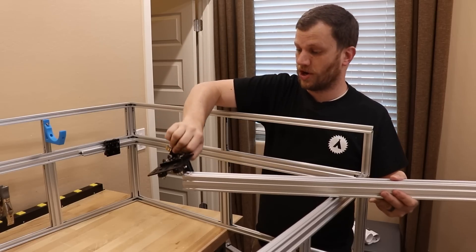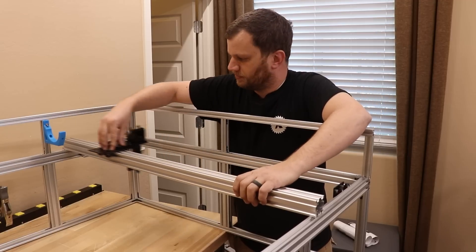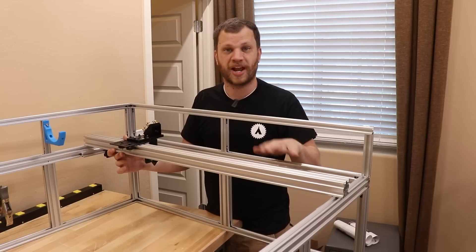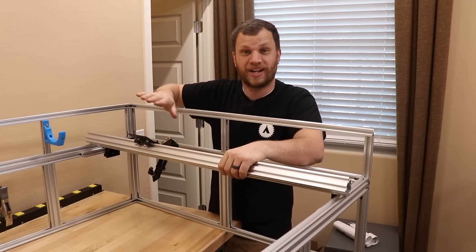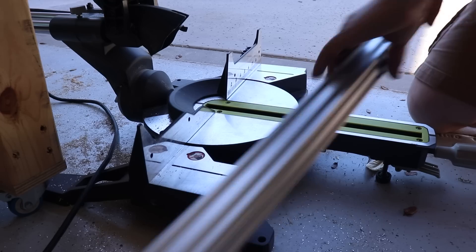The laser head mount is ready to go. It can slide on the Y-axis like this. The problem is that this aluminum piece is too long. I bought it at a length of one meter, but because of all the hardware that I have installed, it needs to be cut shorter. It's really critical that I get this measured correctly and cut it to the right length. I only bought one of these and they're pretty expensive, so I don't want to mess this up.